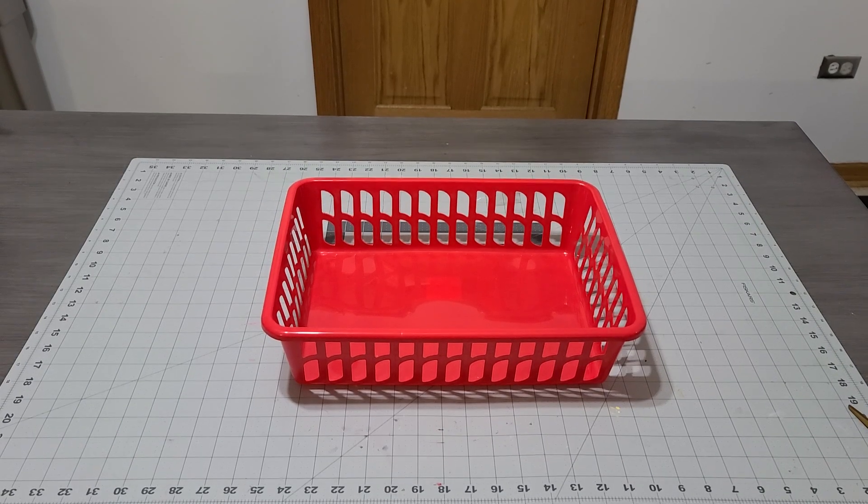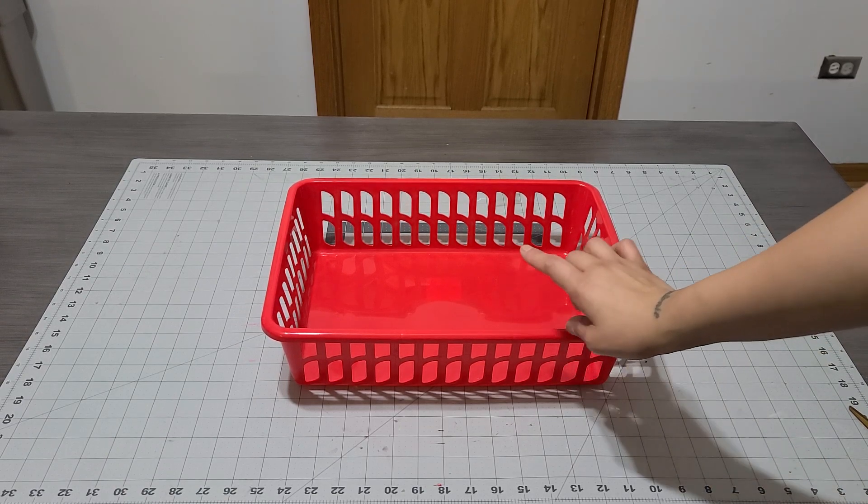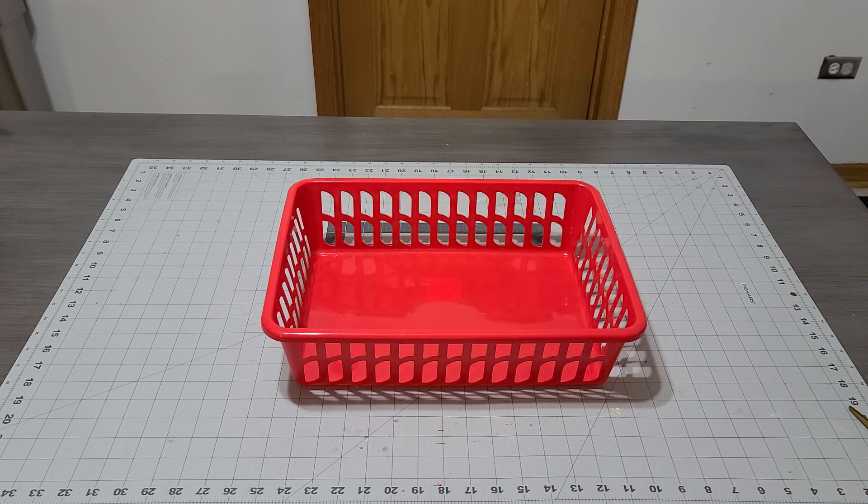Hey you guys, we're making a gift basket today and it's going to be for my godchild. I picked this basket up from the dollar store — it was just one dollar, so perfect. So the first thing we're going to add in there are a pair of shoes that I picked up for him.